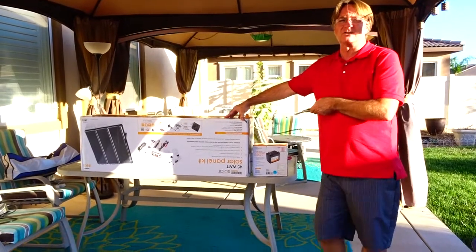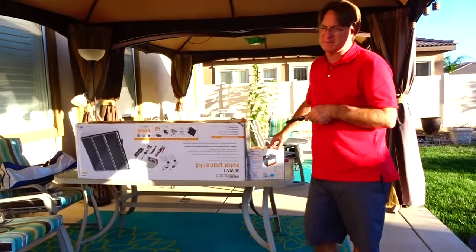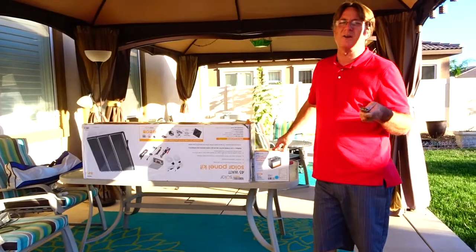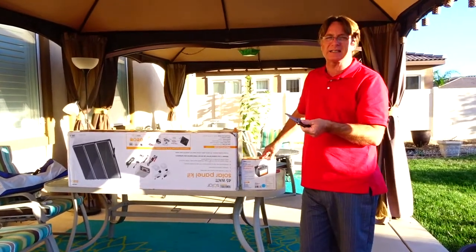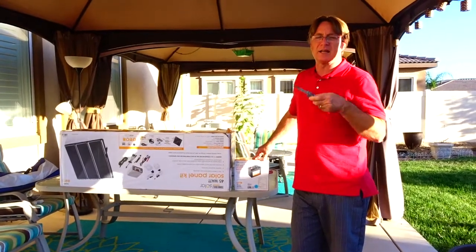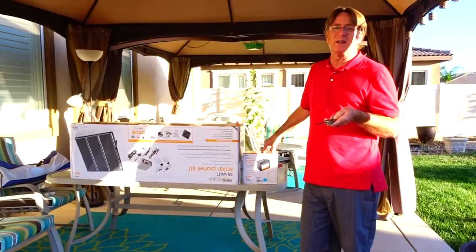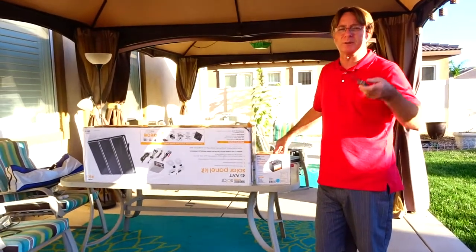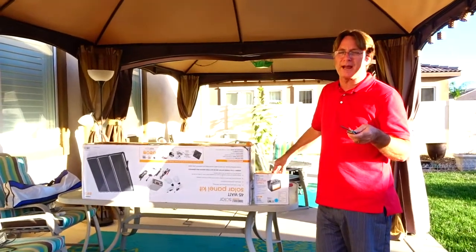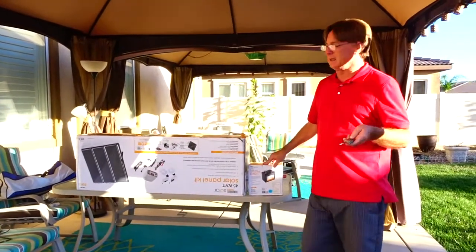This puts out 3.75 amps per hour, so it's going to take about five to six hours of sunlight every day to recharge your 18 amps of usage. Eighteen amps is not very much — it's really good for charging your cell phones, running the camera, some lights, a fan. A laptop computer uses about two amps per hour, so if you're uploading a video or something, that's two to four amps. You can see how you could use up 18 amps pretty quickly.